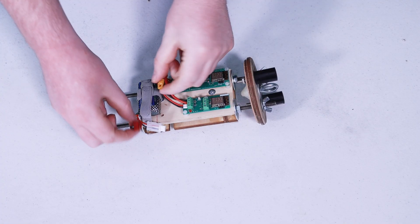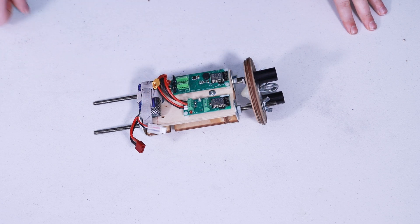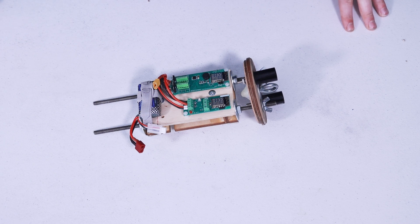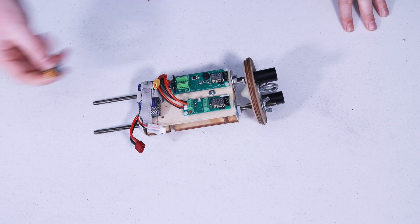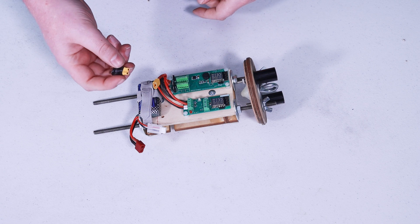If you notice, these battery connectors do not match. That's because when I made this harness I was initially planning on using a separate, smaller battery, but it ran out of energy too quickly. So I had to upgrade to this larger battery, which is why we have the mismatch. To get around that until I make a new harness, I'll be using an adapter to go from Dean's to the XT30.